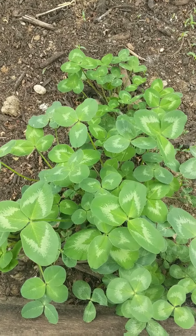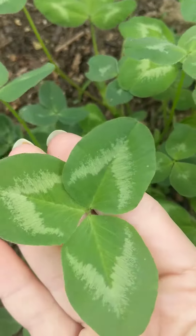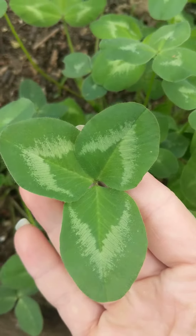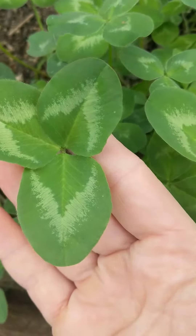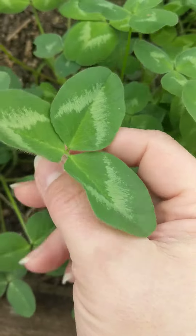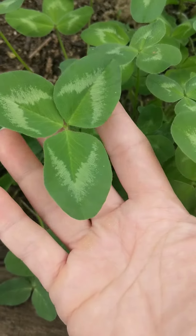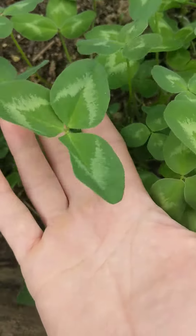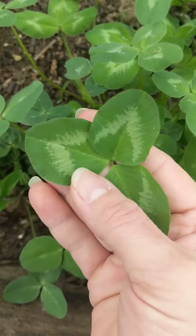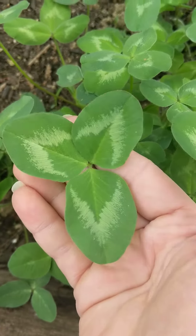This here is Red Clover, Trifolium pratense, and it has these very distinct little three leaves. Out of these three leaves will grow a flower head — that is what you pick. They have these distinct chevron markings on the three leaves.